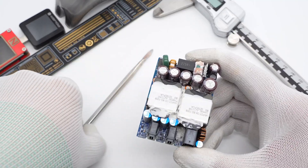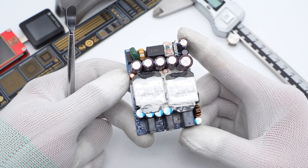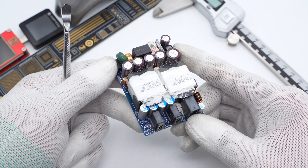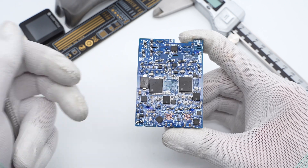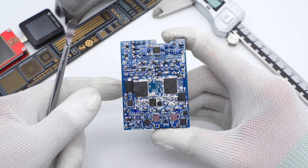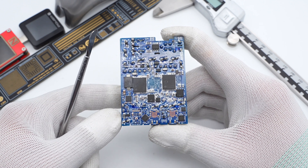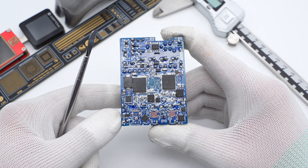Since there are two transformers on the front, there are two independent switching power supply circuits. They share the EMI filter circuit, bridge rectifier, and filter capacitor. ChargerLab found both circuits adopt the quasi-flyback topology, so the left and right sides are symmetrical — used for USB-C1 and the other two ports respectively.